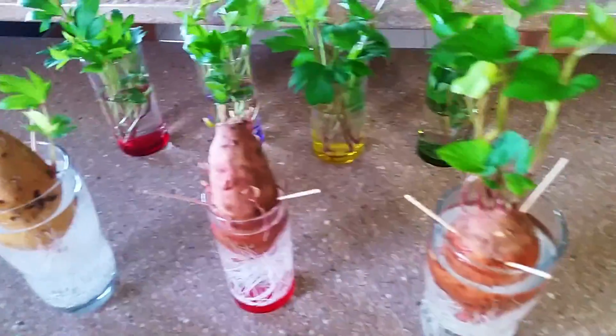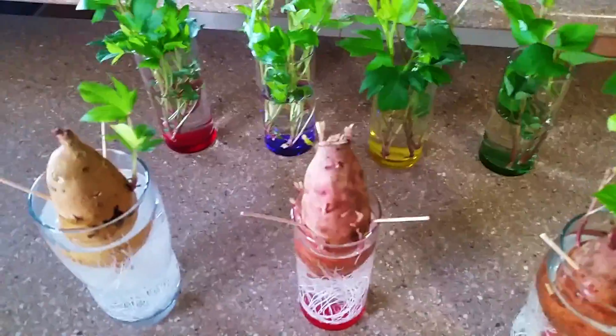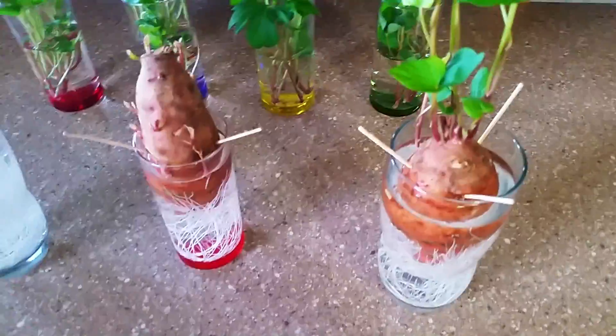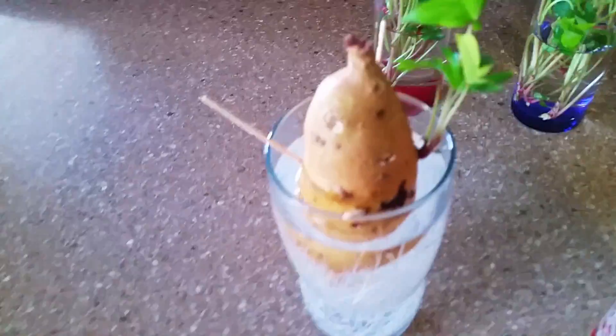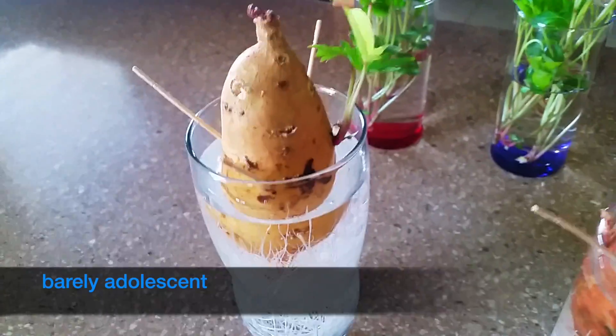It's quite easy, it's quite simple, but I know you'd be asking how do you do it, so I'm just showing you. Firstly, you want to look at how high the slips are. You don't want to do a slip that is too small like this one here — this one is too small, so I left it on that potato.